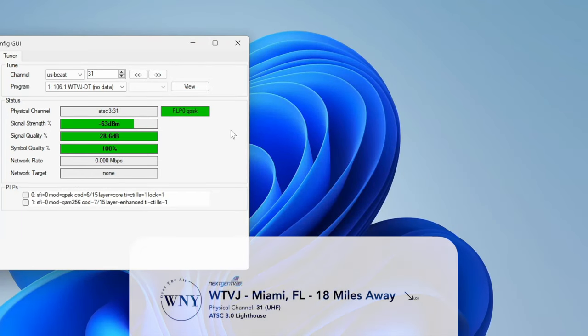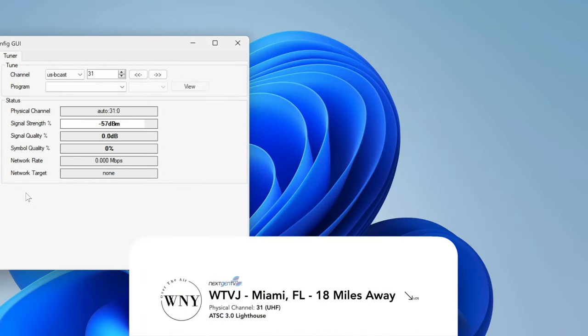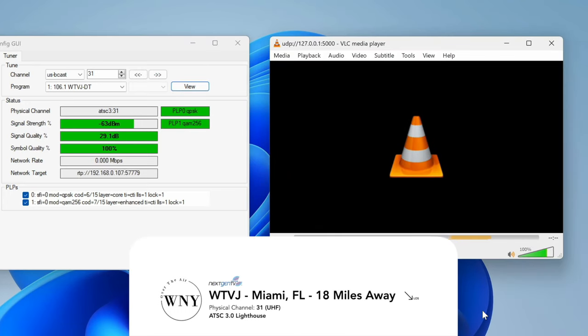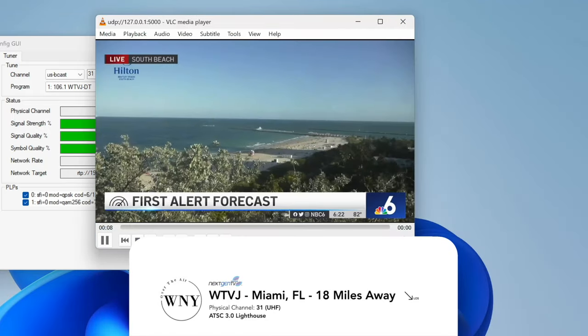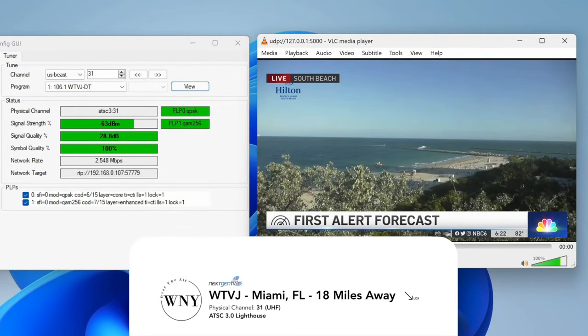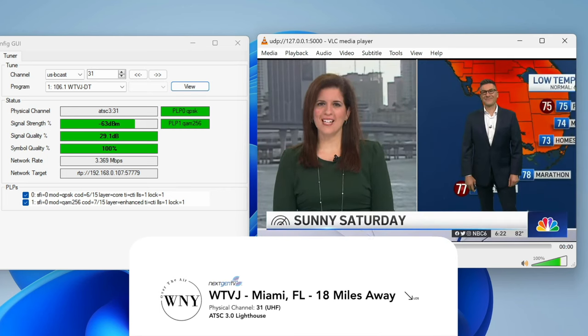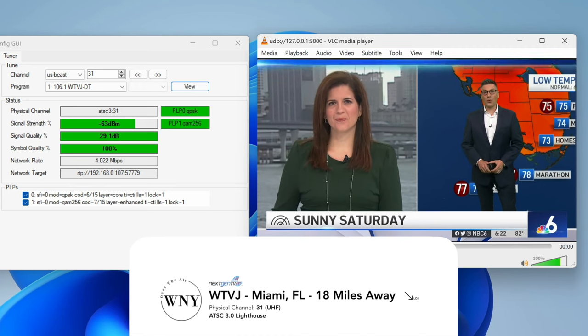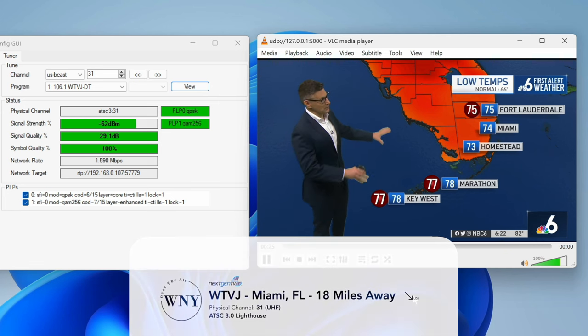Lastly, I tested out WTVJ, which is an ATSC 3.0 lighthouse in Miami owned by NBC Universal. And this station, believe it or not, when I was testing it out — this was March 25th, 2023 — was actually DRM-free. They've put encryption on and off, and this time it didn't have any encryption, so I was able to test it out. It was able to pick up both PLPs: PLP0, which is the QPSK layer, and PLP1, which is the QAM256 layer, and it didn't have any issues picking up any of the streams.